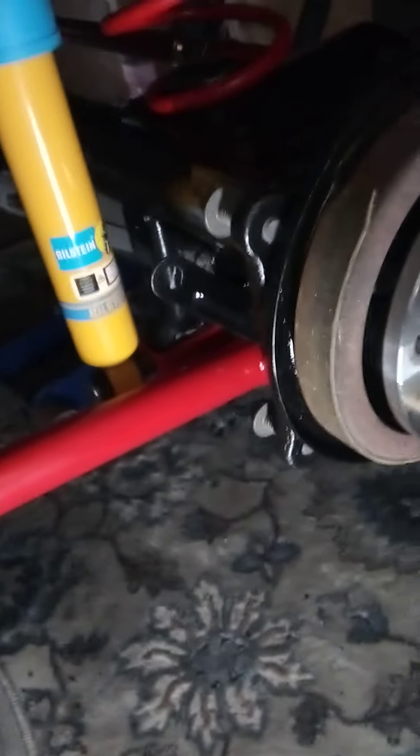Good Saturday afternoon guys, Keith here with the 94 Project Trans Am. I got a lot accomplished today — nice weather outside, so I was able to get some of the rear end put back in the car. I'll show you a little bit of what I got going on here.